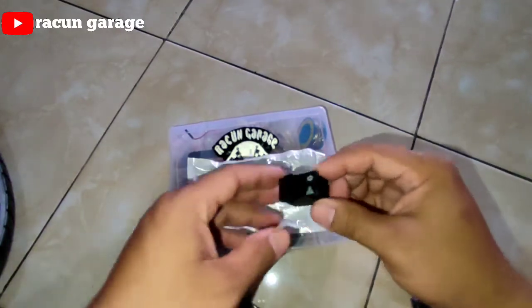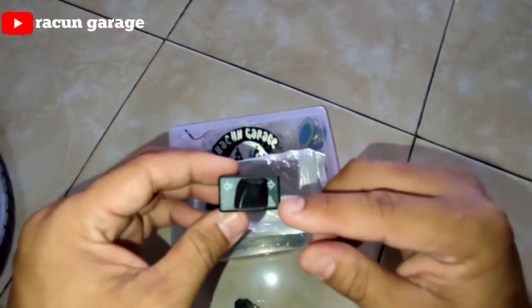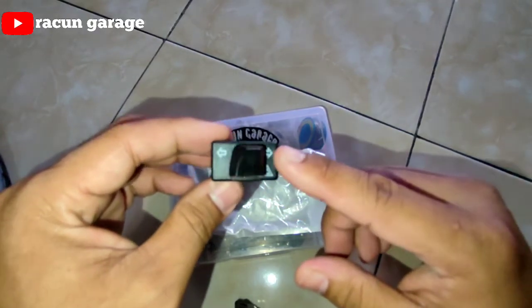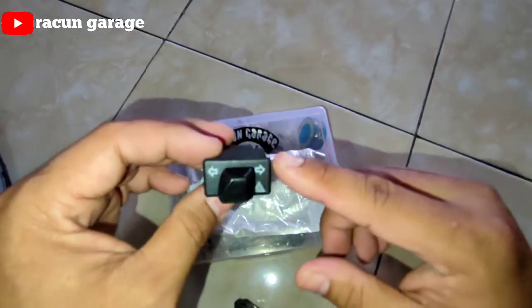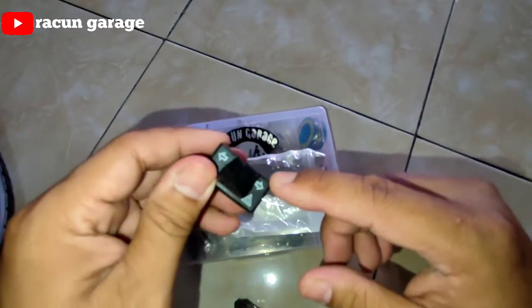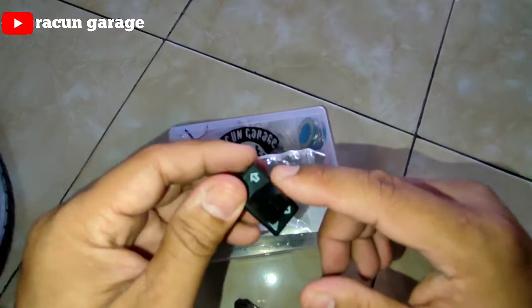Assalamualaikum warahmatullahi wabarakatuh. Hari ini saya akan memasang hazard untuk Honda Beat biar ada hazardnya, dan inilah barangnya.